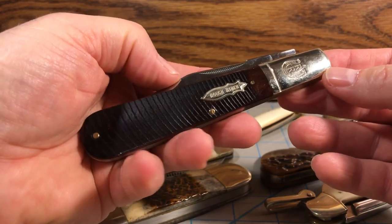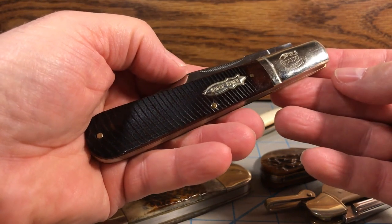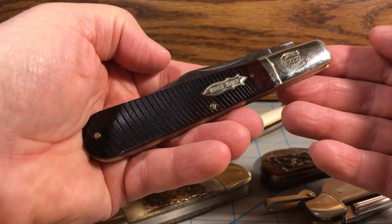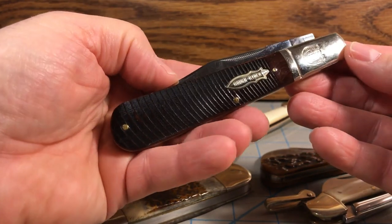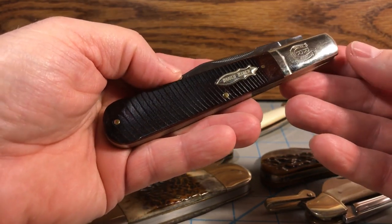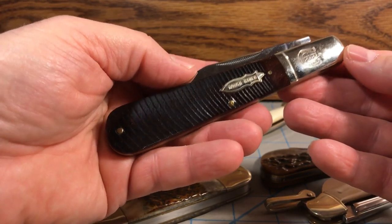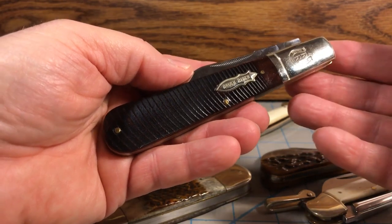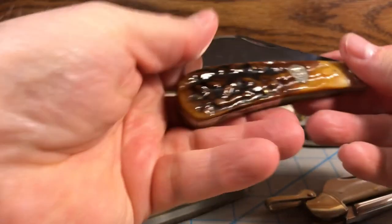People who are out there actually working and carrying knives will throw a knife like this into their back pocket as a second knife, so that they have it when they need a really big knife. A Granddaddy Barlow makes an excellent back pocket knife because you're not going to need it all the time, but when you do need it, you just reach into your back pocket and it's there.